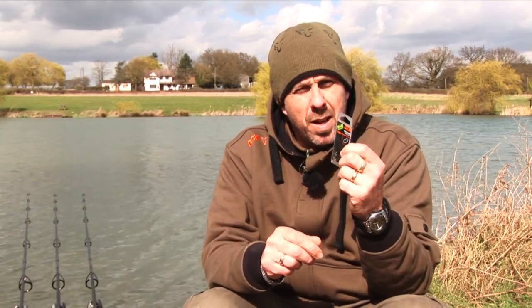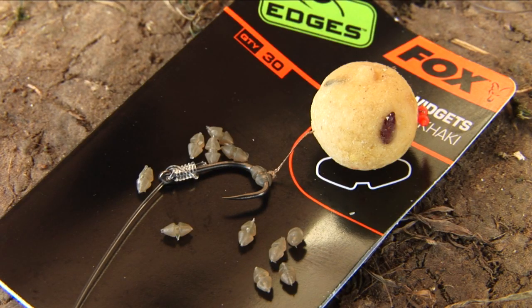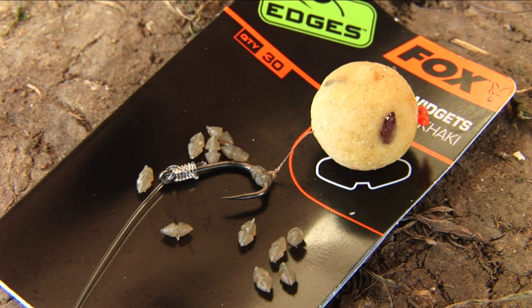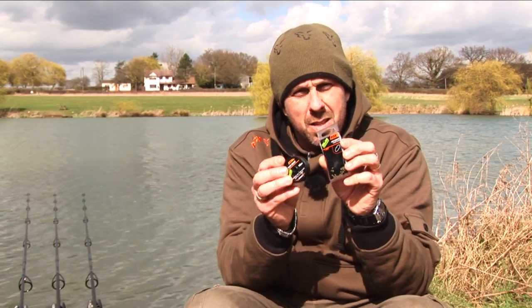One of the existing products from our range is the hair widget. This is a great little piece of kit — it means you can position the hair coming off at any point you'd like off the hook. One of the things we've brought out to complement that is a hair braid, which is available in a really nice subtle matte brown colour.